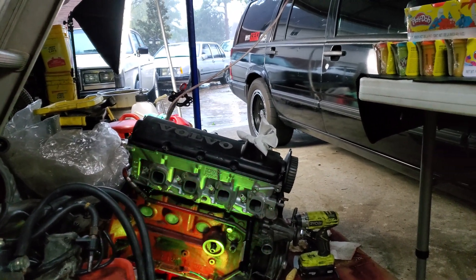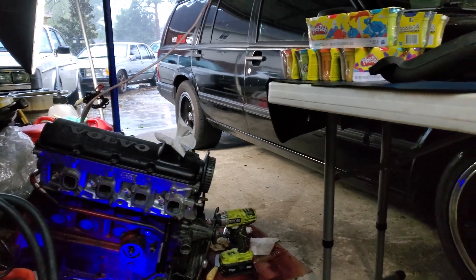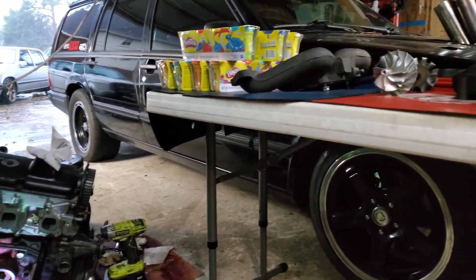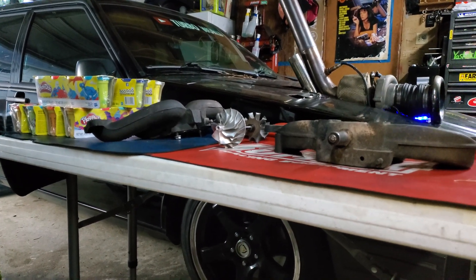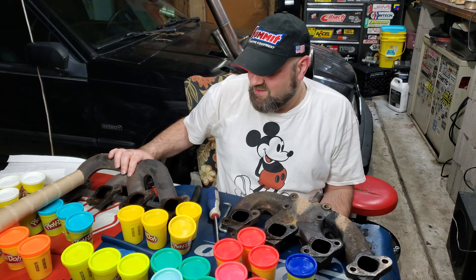What in the wide wide world of Play-Doh is going on here, you're probably asking yourself. So there's been an age-old debate on which manifold is better. We have the older manifold here and we have the newer '93 and up manifold here. The debate is which one's the best.